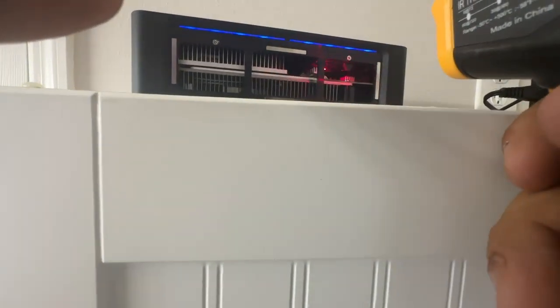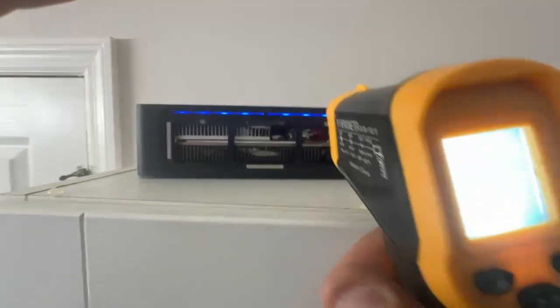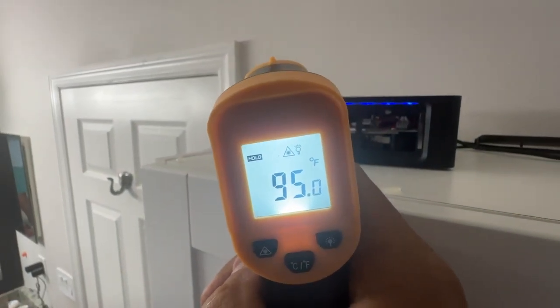There it is - yeah, I got it down. It dropped big time, about eight degrees. So it definitely works.